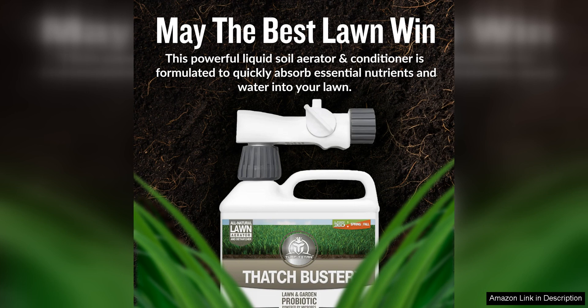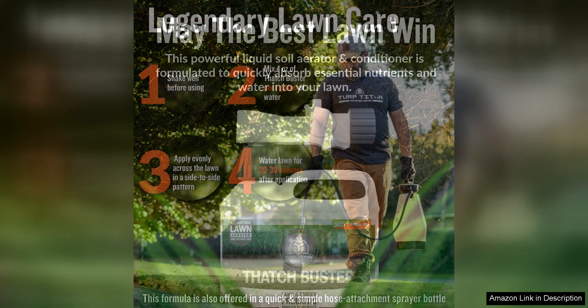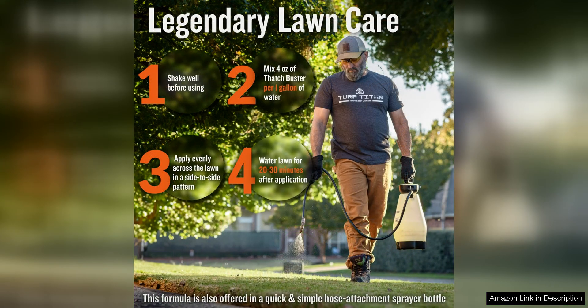I was impressed by the results I saw after using the Turf Titan Thatch Buster. Within a few weeks, I noticed that my lawn looked healthier and more vibrant. The grass seemed to be growing more evenly and bare patches were starting to fill in. I also noticed that water was penetrating the soil more effectively, reducing runoff and helping to prevent water wastage.